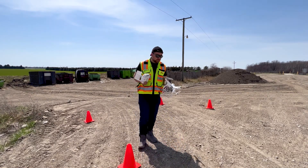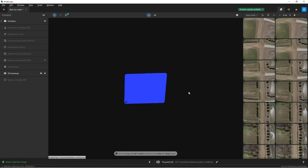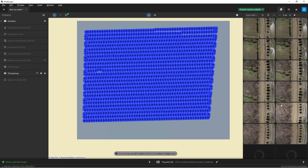Now let's take all of these images and process them to generate our digital surface model. I've opened up Pix4D Matic and I'm going to simply select my images. All the images have now been added, and you can see that with all these little blue dots. We can see all the images on the right side as well.